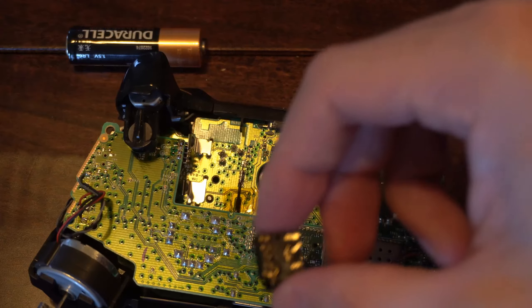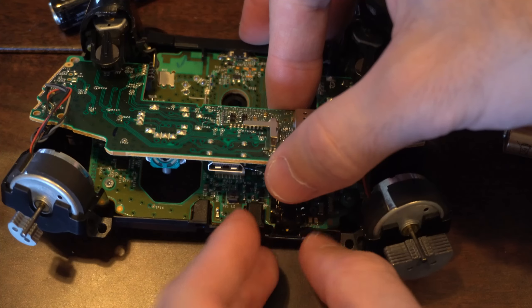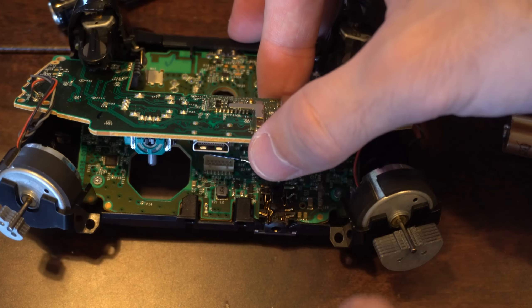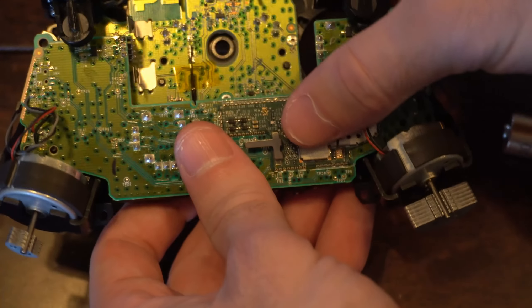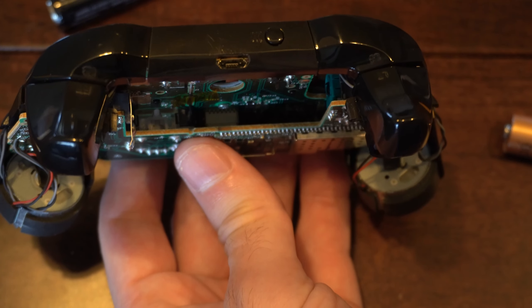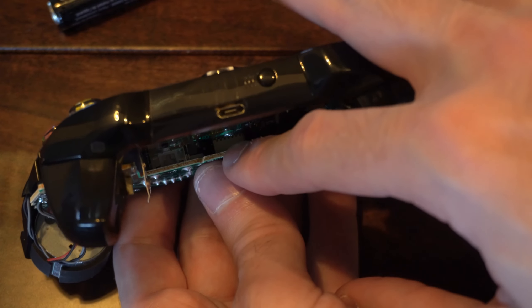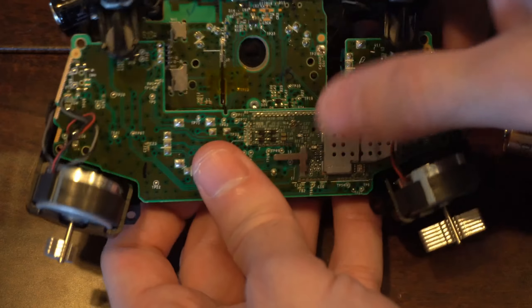Now we do have this headphone jack that we want to place back in with the metallic side facing upwards — place it right here and it should sit in there. If we don't have this connected properly, you won't be able to use your wired headphones at all. Now we want to look at this and align it. These two white pieces need to be aligned correctly because you have to push it and seat that in together. So push down on it once you have those seated in — you're going to feel it and it's going to be connected.